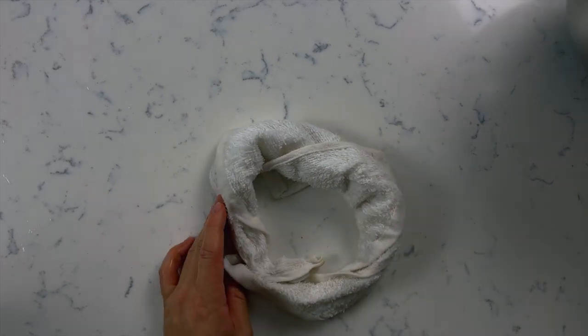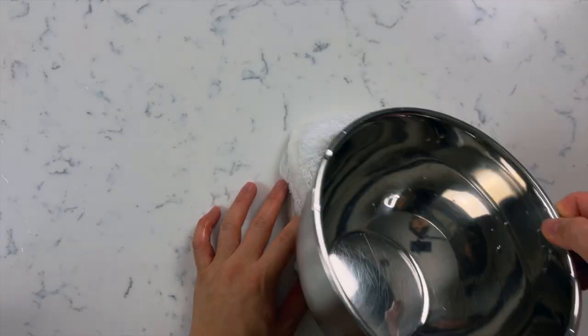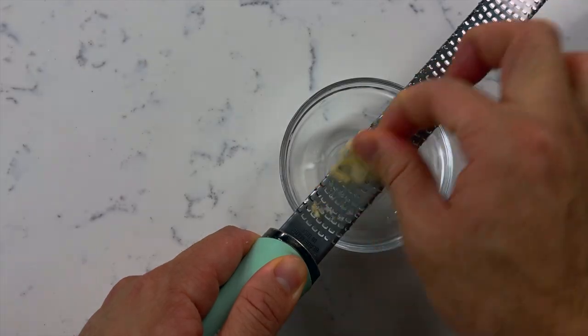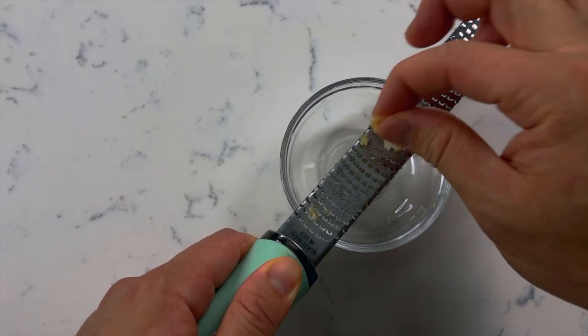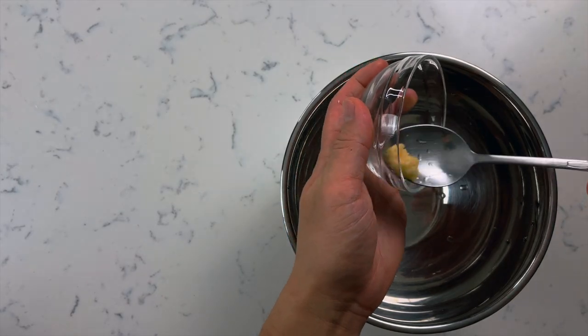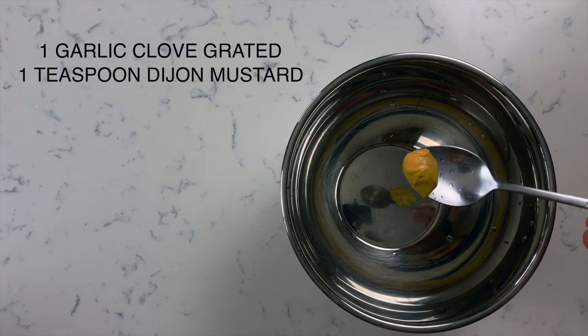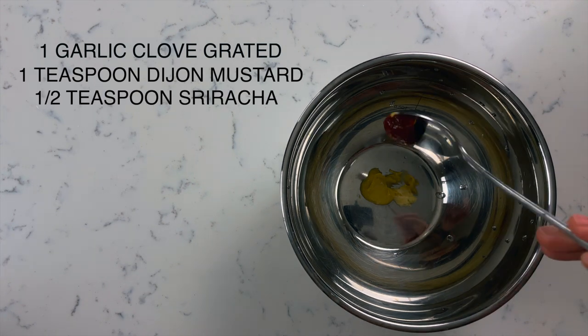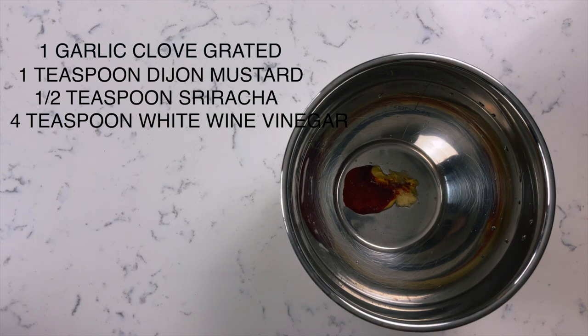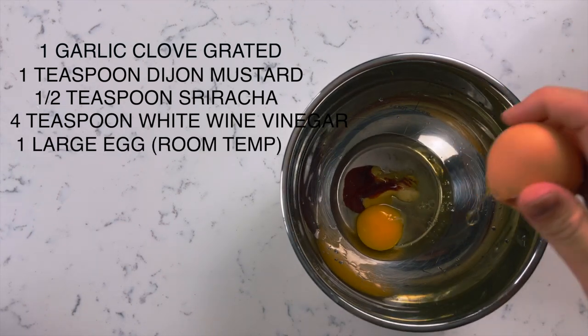For our next step, get a wet towel and wrap it into a circle — this is going to ensure our bowl doesn't move around while we make the alioli. Quickly grate one garlic clove, and in a large mixing bowl add that grated garlic, one teaspoon of dijon mustard, half a teaspoon of sriracha, four teaspoons of white wine vinegar, and one large egg that's at room temperature.